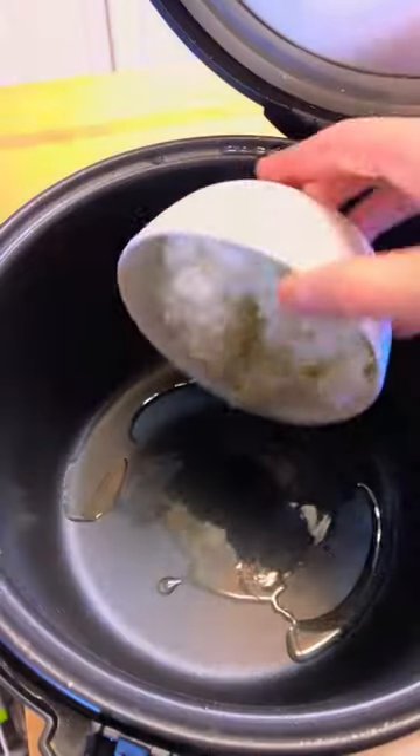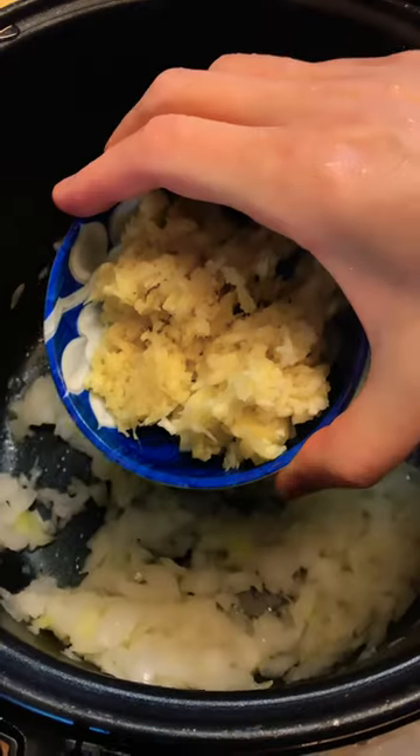I'm making split green pea and red lentil soup in my rice cooker. With a little onion — take onion, garlic, and ginger.